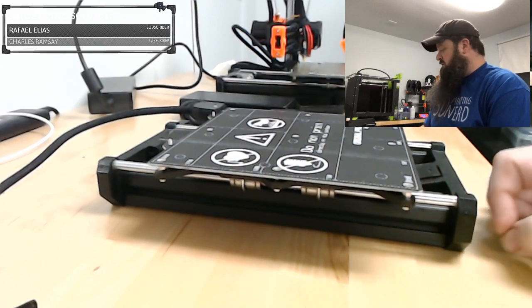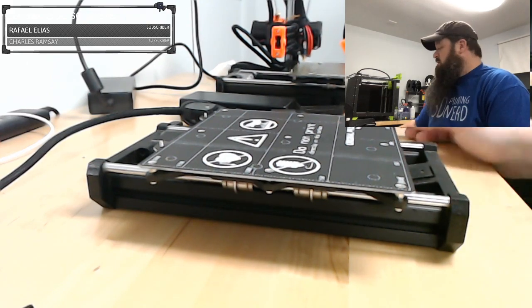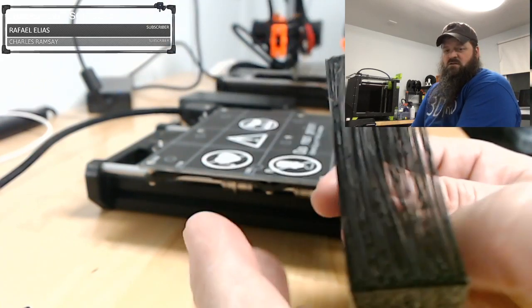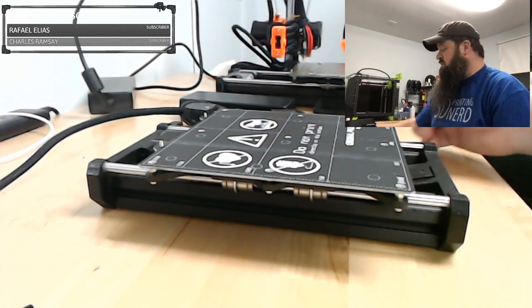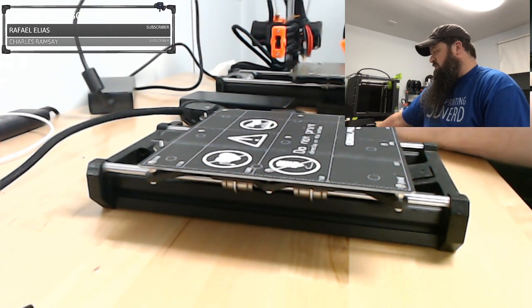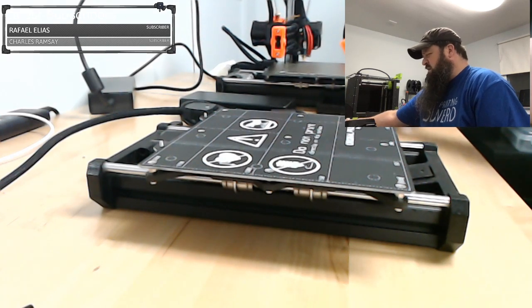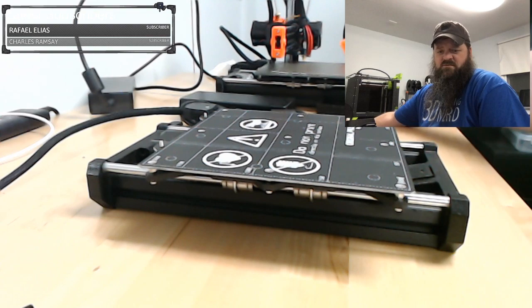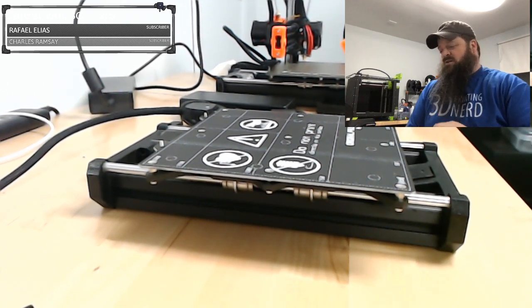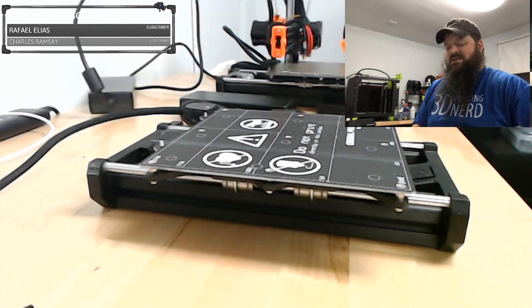The Prusa Mini itself has actually been going very well. I've had it for about five months now. I did have a partial clog the other day, which resulted in a strange little stringy mess — I had to do some cold pulls to get that fixed up. But other than that, that was the only clog I've ever had with this machine. I noticed the belt has kind of started squeaking — it might just need some oil.